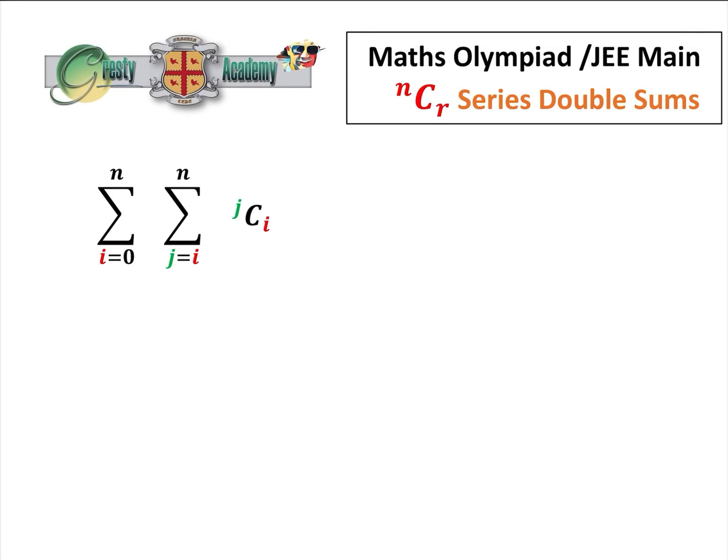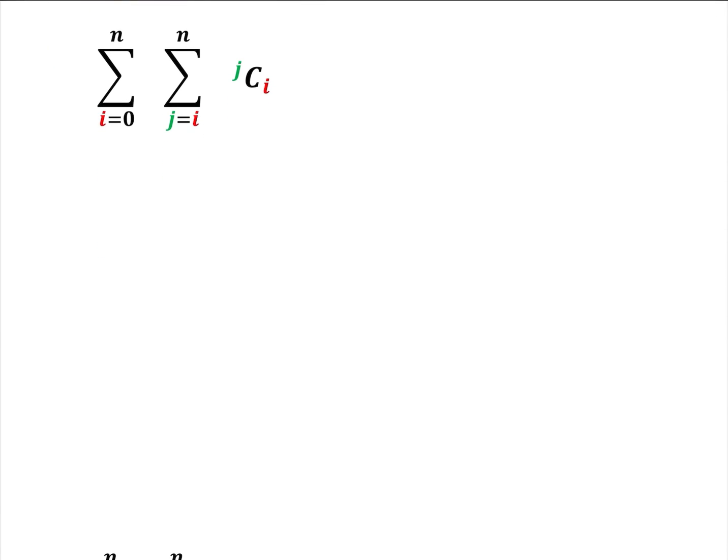These questions — double sums on NCR combos — don't appear very often, but when they do, they are very confusing if the first time you've met them is in an exam. Basically there are two methods to solve them. The first one I find a little bit difficult, but I'm going to do it first, and then I'll show you a second method which is much quicker.